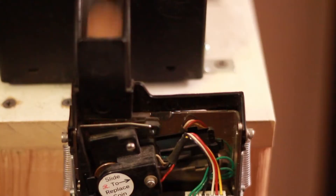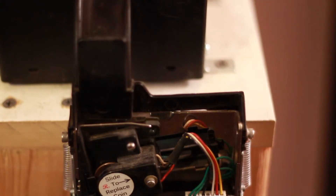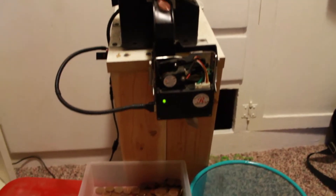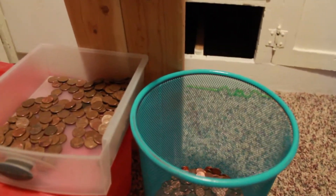If the penny that falls through matches the sample penny, it will open a separate chute and that penny will go through and get deposited in the pile of copper pennies. If it's a zinc penny, that chute will just remain closed and it goes over to the zinc side.